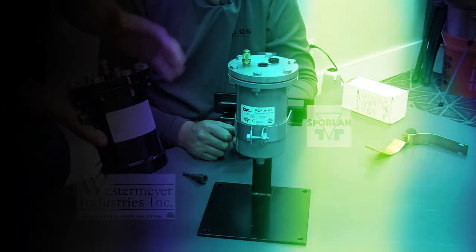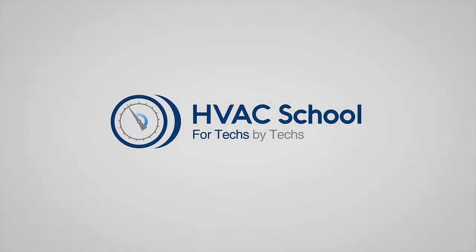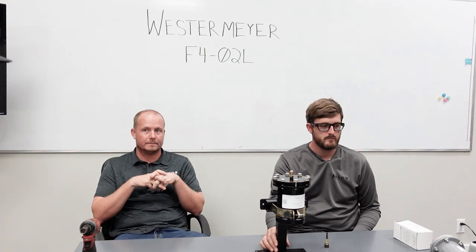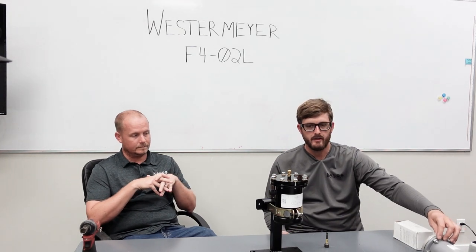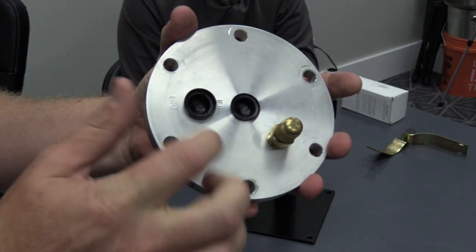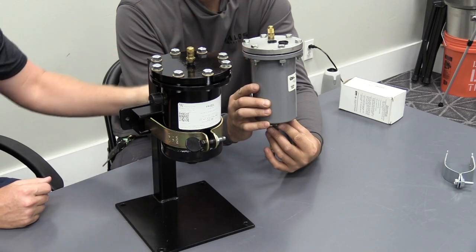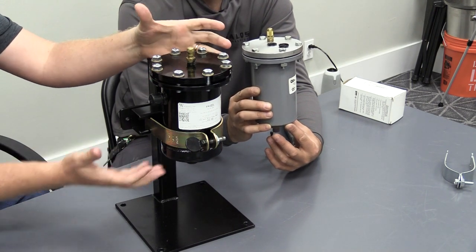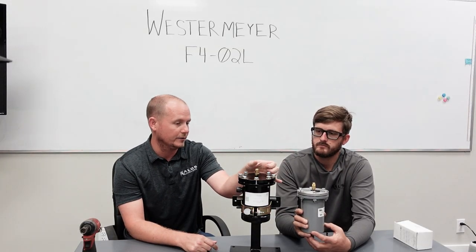One thing that was pretty different about this compared to the Sporlan is the connections aren't in the top flange — they're actually on the body of the housing. These are your connection points on the Sporlan unit, and these are your connection points on the Westermeyer unit. The biggest difference is that on the Sporlan model you're removing the shell while the top stays stationary, whereas on the Westermeyer the top is removed and the shell stays stationary — a pretty big difference in how you service it.